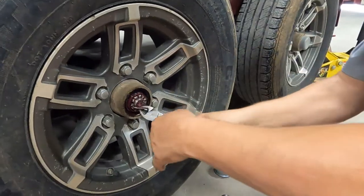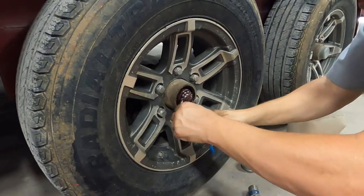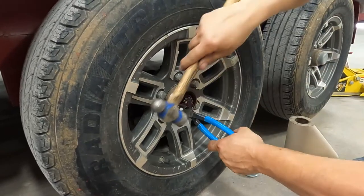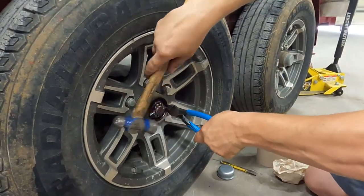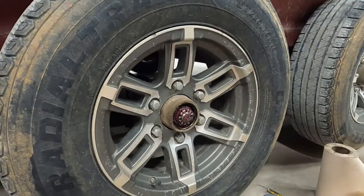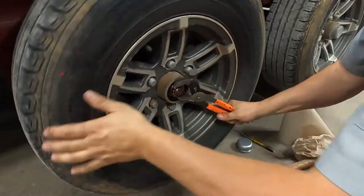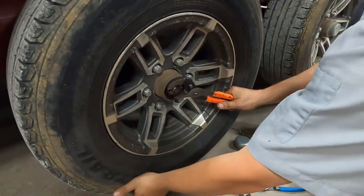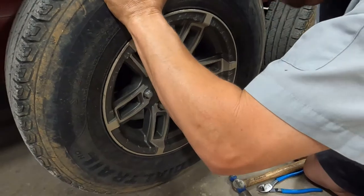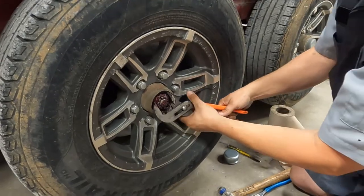So we're going to remove the cotter key — we're not going to reuse that either. See how loose that is? It's got a little slack, just some wear, so we're going to take that slack out. Grab a hold of the spindle nut, rotate the tire counterclockwise and tighten this nut all the way down. Once it's all the way down, stop. Then we're going to loosen it back off to let all the pressure off. We're going to go all the way back down again, bottom it out, then loosen it off about a quarter turn.